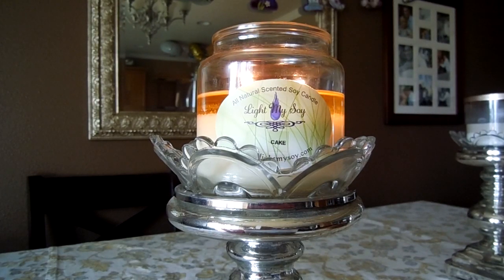Hey guys, it's Melanie and today I am going to share my review of Light My Soy Cake candle. If you have watched any of my recent videos, you know that I'm absolutely obsessed with this particular fragrance. I have several backups of this candle because I just cannot get enough of it.